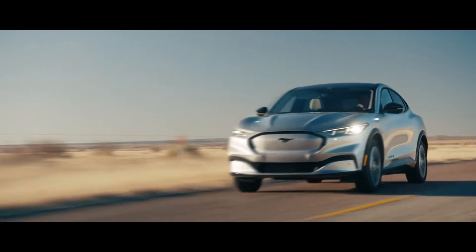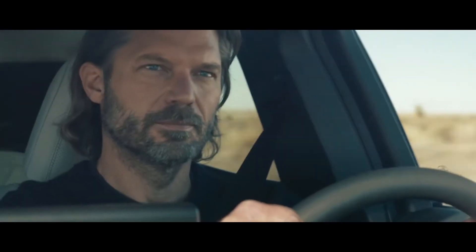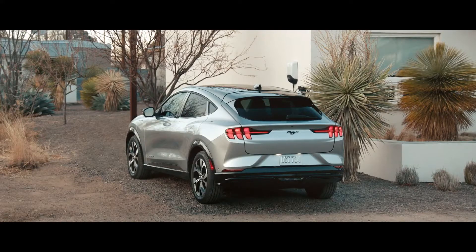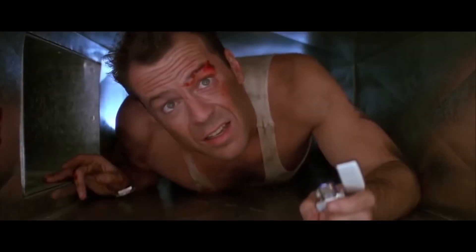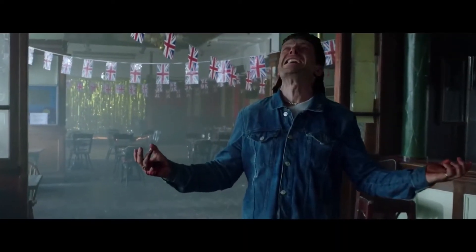The Mustang Mach-E — you've probably seen these all over the place, as they've been out for a little while now. To sum it up, it's a fastback, all-electric crossover wrapped in a very Mustang-like set of body panels. Obviously, for die-hard Mustang guys, this was probably a tough pill to swallow, but at least Ford did this thing right.